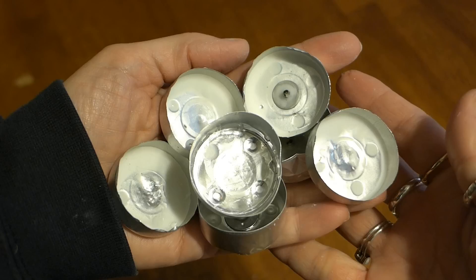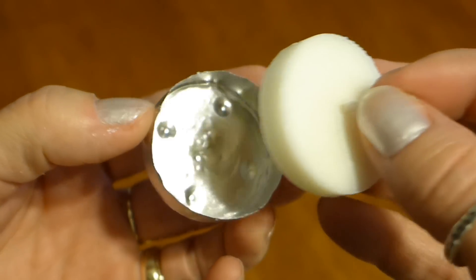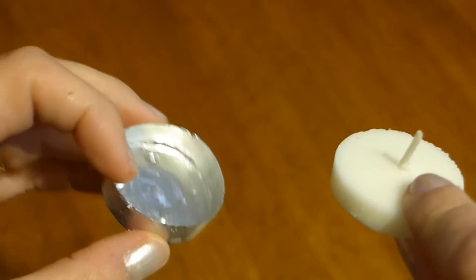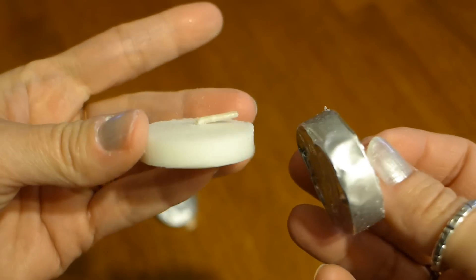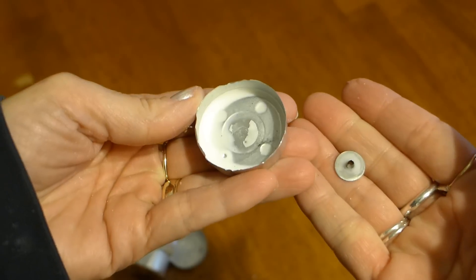I saved most of my containers, but if you don't have any saved up, you can easily slip the candle part out of your new containers and reuse the last used tea light container over and over again by refilling it with a new candle when you need it. Be sure to pop the bottom part of the wick out of the container before you make your bow.